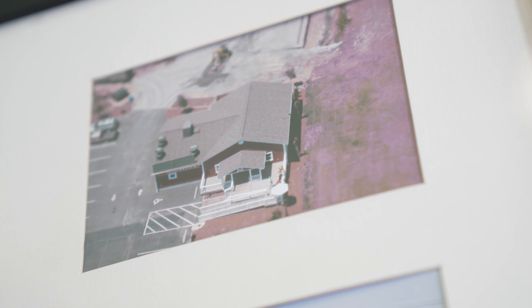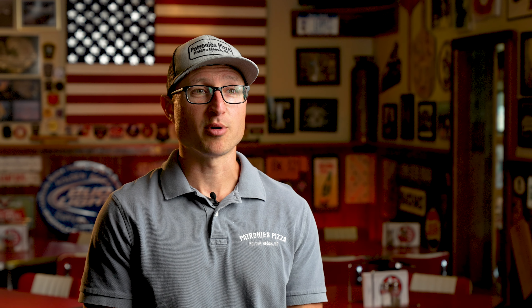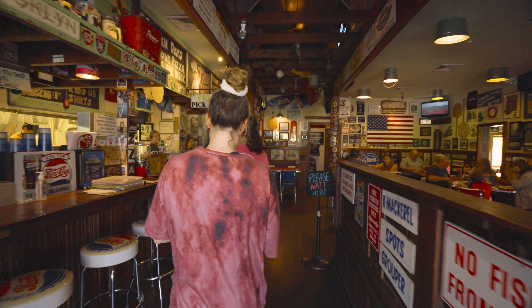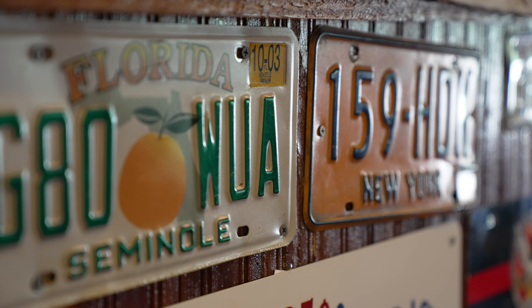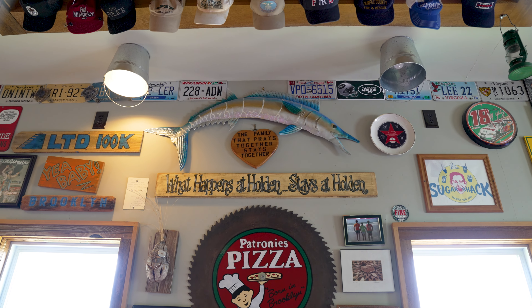We started the business in 2009 after buying a 130-year-old building. We renovated it by hand — my father's an old contractor and we were able to do the work ourselves, which we take a lot of pride in. Now the building's about 140-something years old and it's got even more style and flair to it, and really that comes from the community — from people taking ownership of the business and being proud of it as their local spot. That's what we always wanted to be.